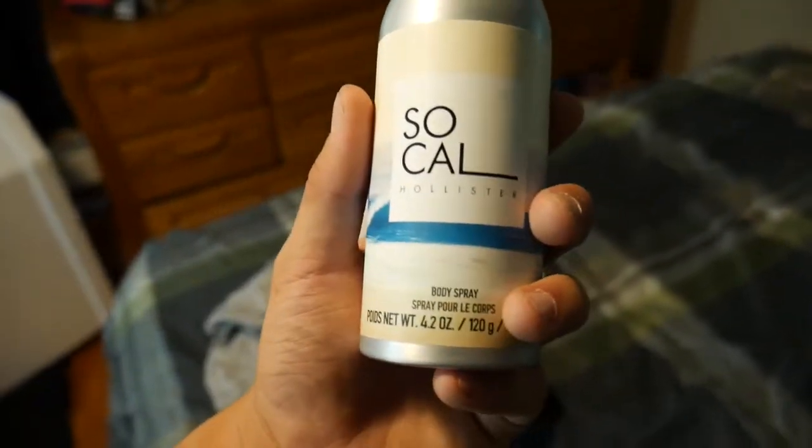Let's go. What the heck, I like this. Where did I get this from? Oh, Hollister, it says right on there. I recommend this to anyone, I love it.